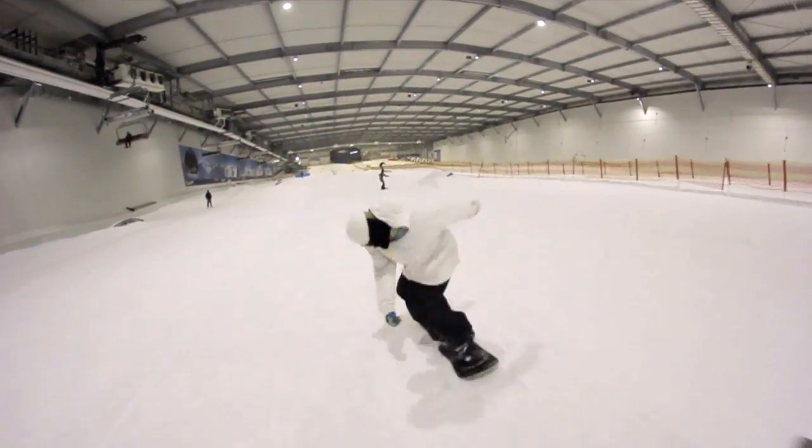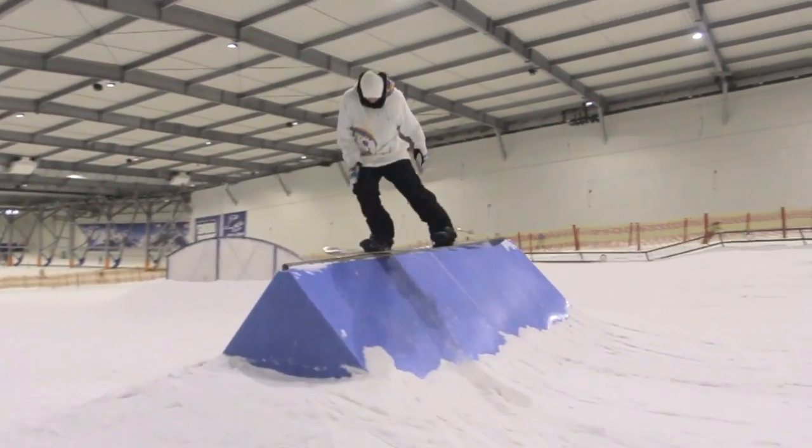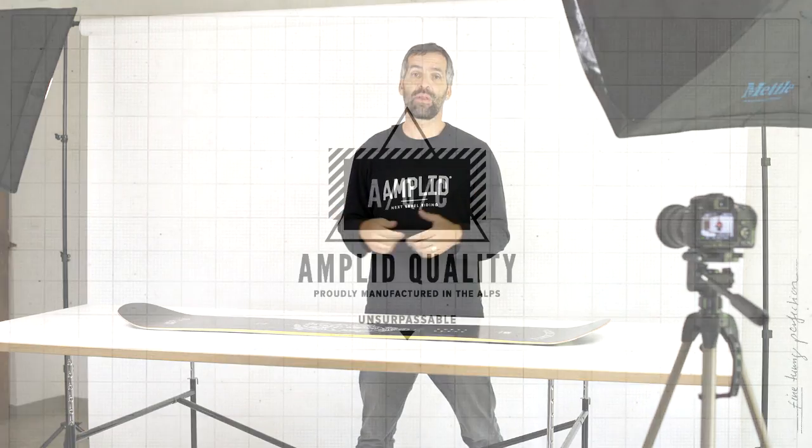This board is designed for a rider who is really searching for something easy to handle, nimble, easy to spin — regardless whether it's over bigger kickers, because there's actually a good running length to hold speed, but also to make tricks on the flat, on the slope. Something which really forgives in case you don't finish your rotation perfectly. Skate-inspired tricks, new-school riding — for this rider, the pocket knife is the perfect board.